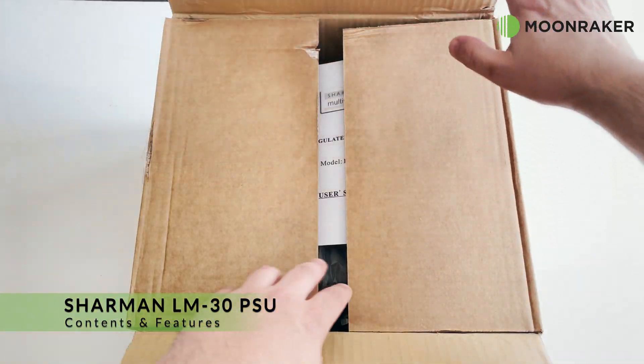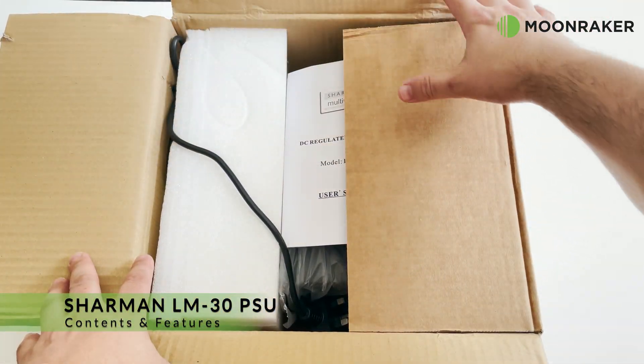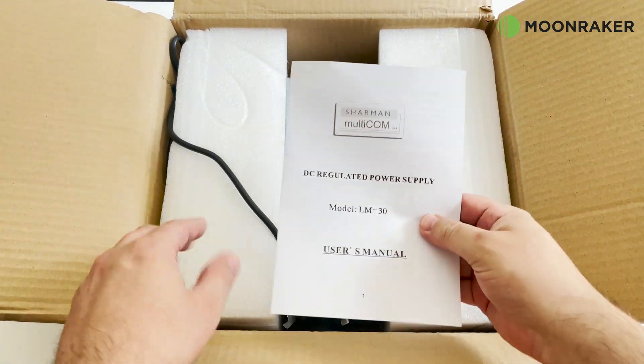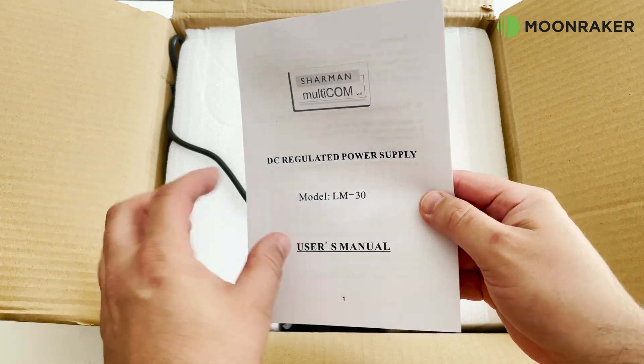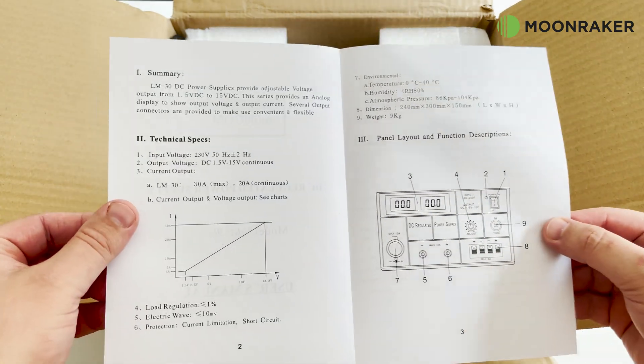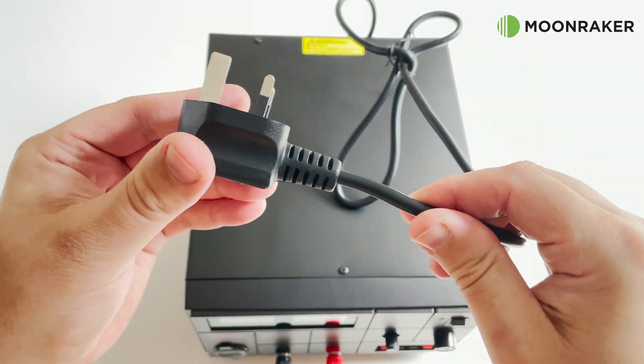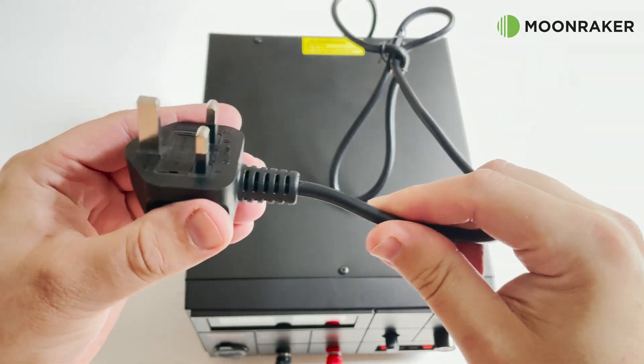The Charmin LM30 available from Moonmaker is a 30-amp linear power supply. In the box we find the user guide, which details technical specifications and front panel layout. The LM30 comes with a fixed mains power cable terminated with a UK style mains plug.